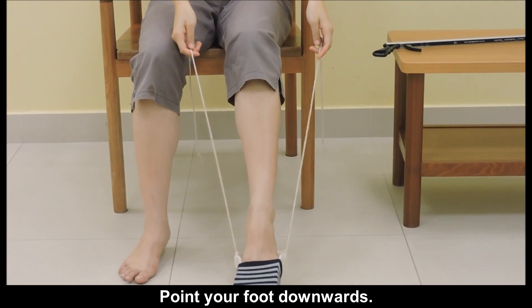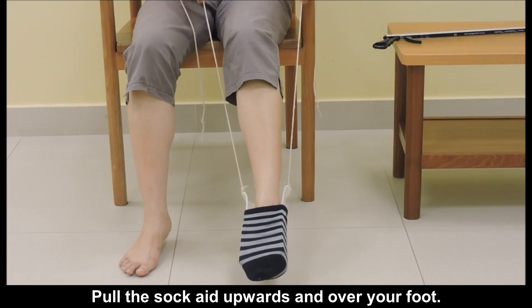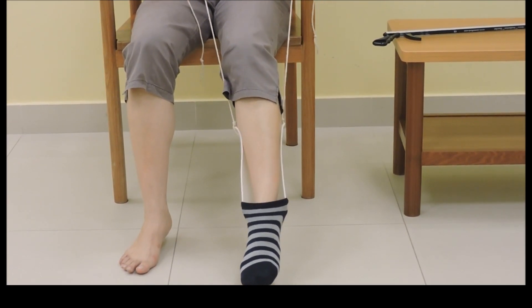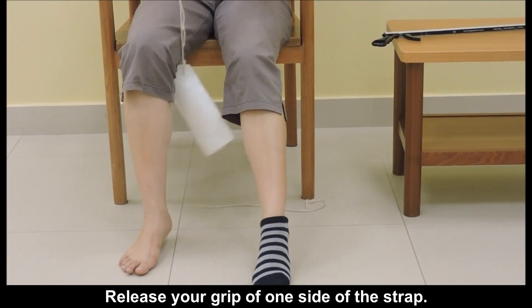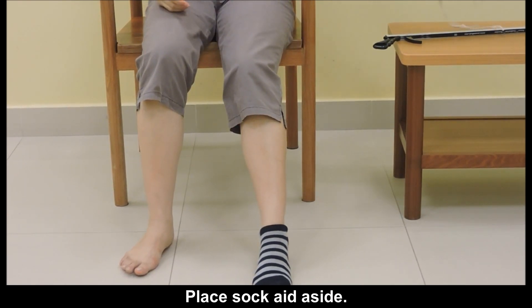Point your foot downwards. Pull the sock aid upwards and over your foot. Release your grip of one side of the strap, then place the sock aid aside.